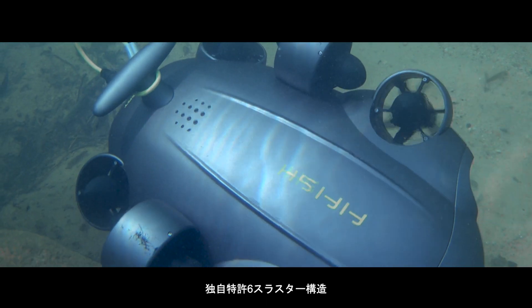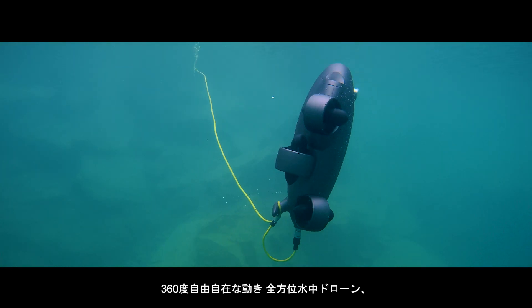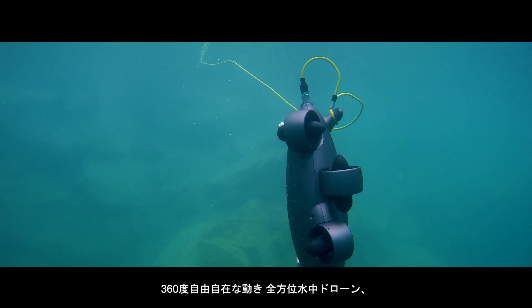Utilizing its patented 6-propeller design and system, it allows the FiveFish V6 Expert to move with complete freedom underwater.